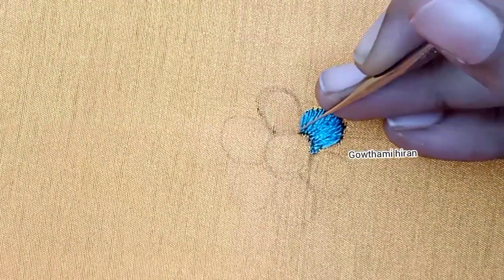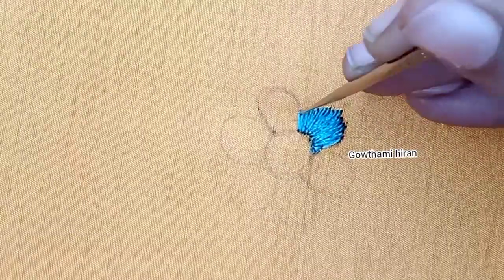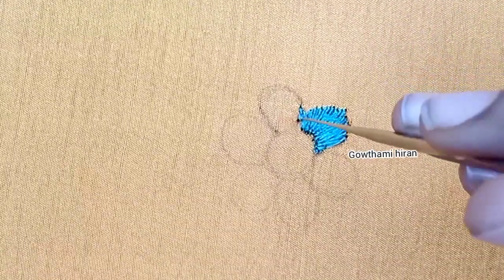I will make a stitch for the third thread. When I am making a stitch, I will make a small stitch. I will make a flower design for the flower.